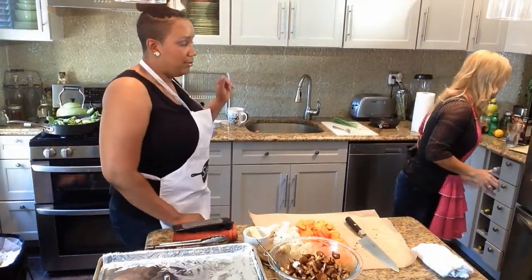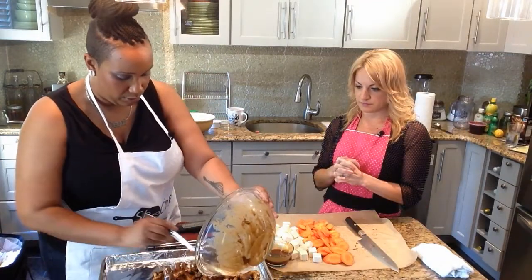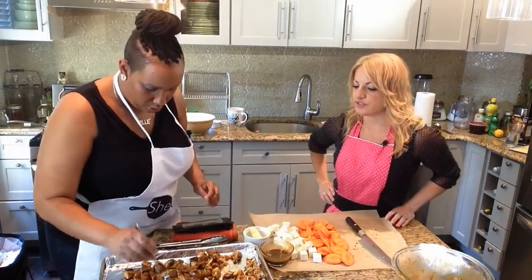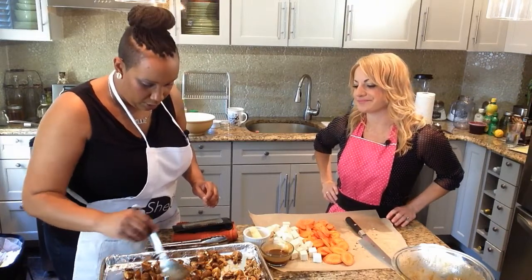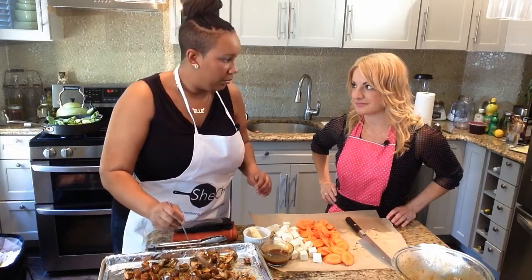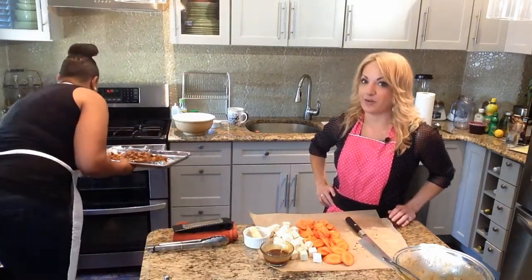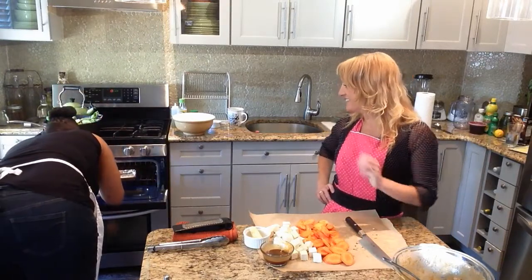We have the oven preset to broil. The mushrooms are going to be the first item — we're going to roast these separately. I like the foil trick too because then it's easier to clean; just peel it off and throw it away. I learned that trick when I was private chefing and I only had 30 minutes per client. Did they put you on a timer? Yes. That's hardcore.